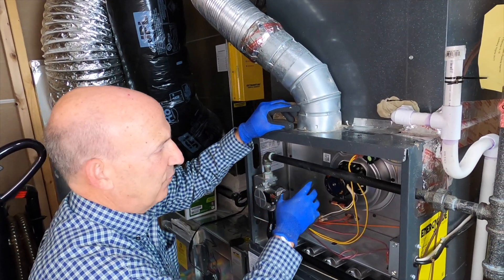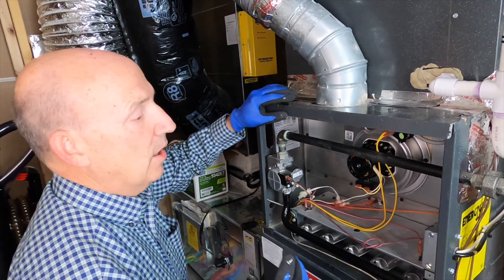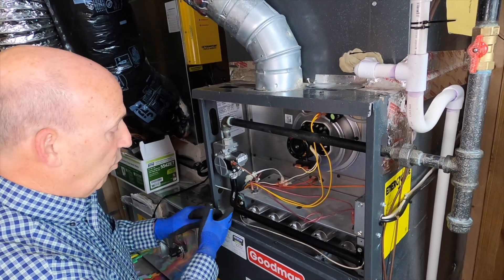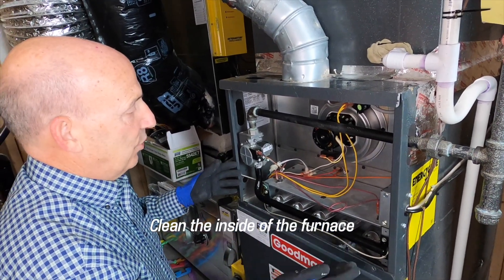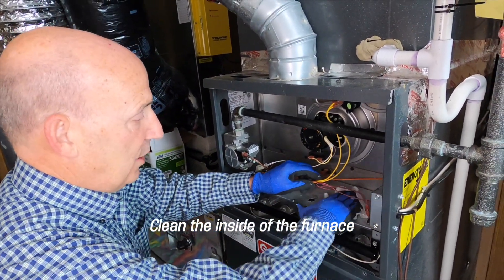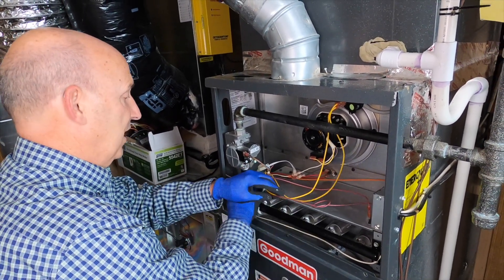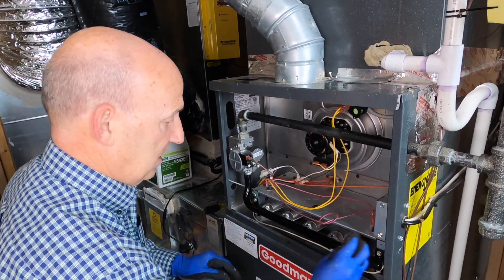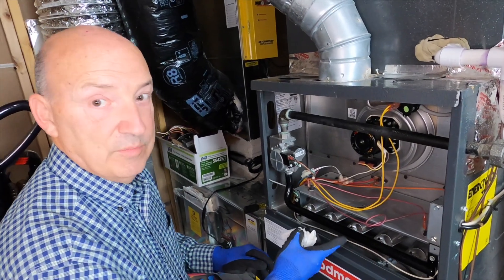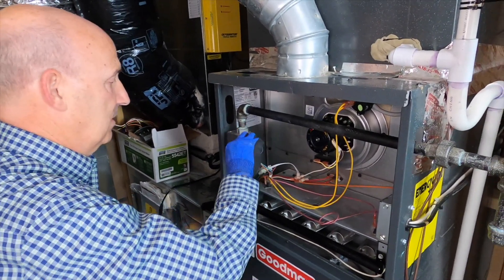A lot of people mistake this for a power vent or something like that. This does not create a draft in the flue — it's simply pulling flue gases out of the heat exchanger of the furnace. One thing is cleaning the interior, and as you can see it's in pretty good shape. We've had it serviced already. I like just a wet wipe — you can wipe all the dust and things like that off of it. Dust can actually create a problem when it comes to our flame sensors, so keeping it clean is a good practice.